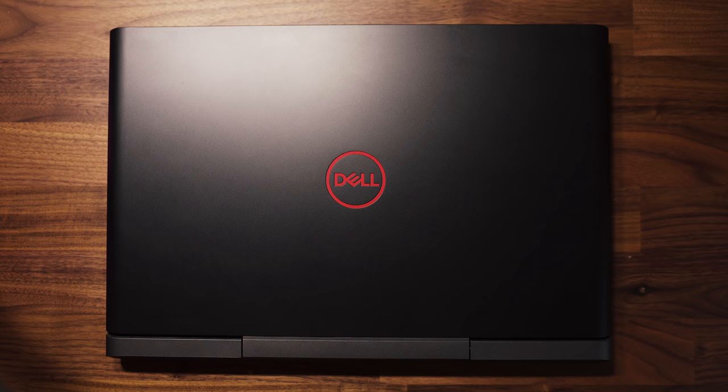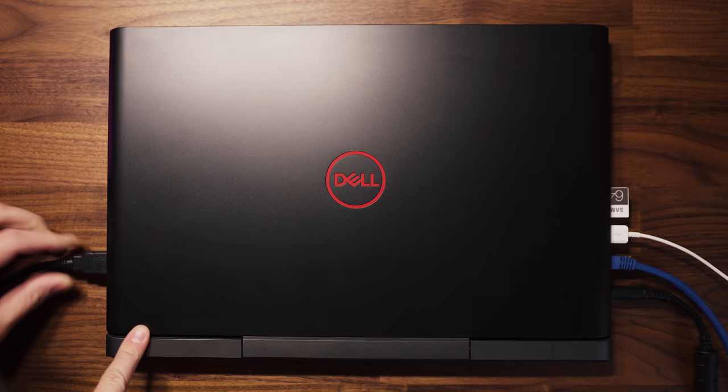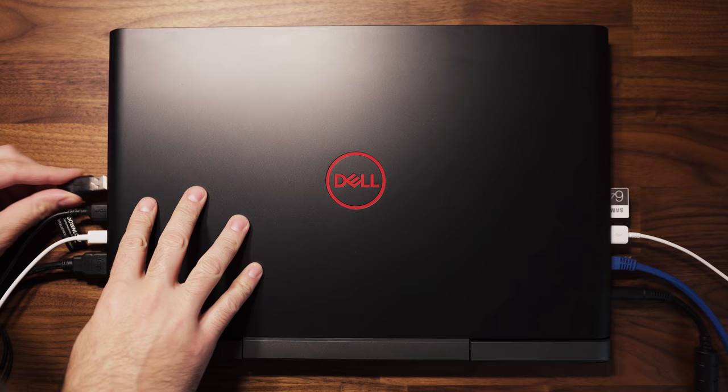On the left you have your Noble Lock, power connector, RJ45, USB 3.0, and your SD card slot. On the right you have a full size HDMI port, a USB 3.1 Type-C Thunderbolt 3 port — which means you can hook up an eGPU if you really want to — and you have two more USB 3.0 ports and of course your headphone jack.